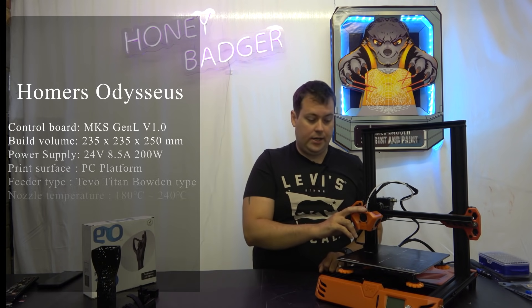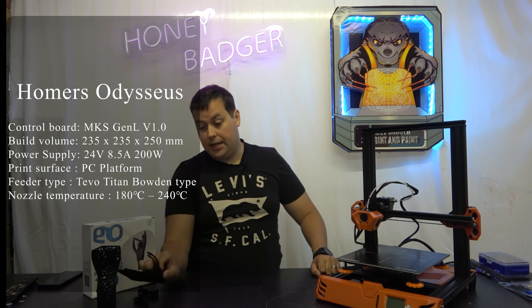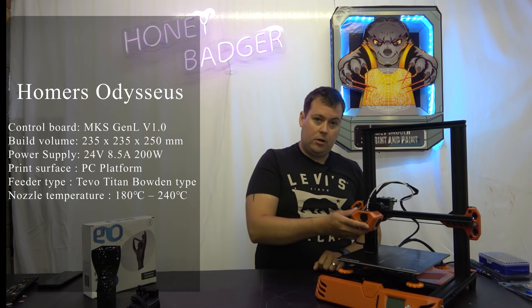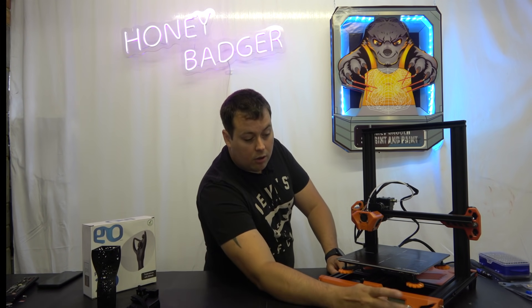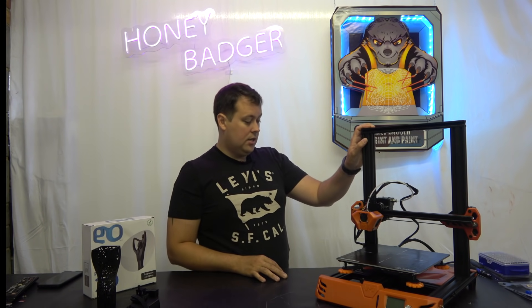There are some things about this machine that I really like. The tall head is really nice. It's got dual blower part cooling fans and it's doing quite well. It's a 235 by 235 by 250 build volume, with an obligatory click wheel screen on the front and a cloned Titan extruder on the back. It is a single Z, not a brand name power supply, and not an AC heated bed. The core of this machine is an MKS Gen L motherboard with A-series drivers in it.